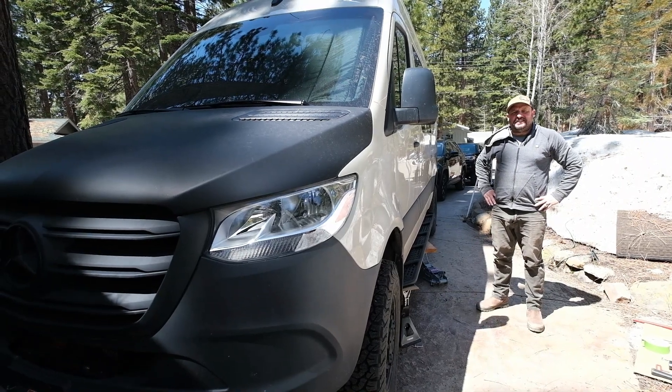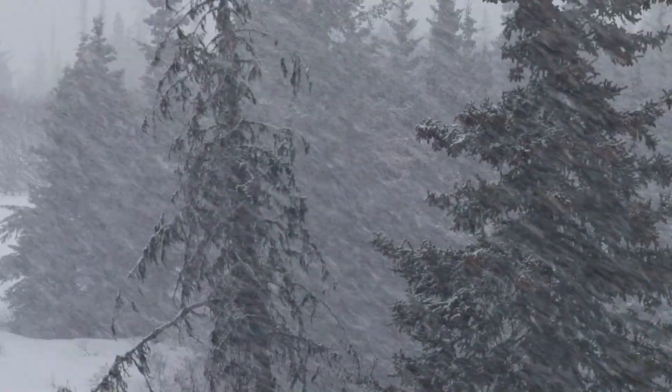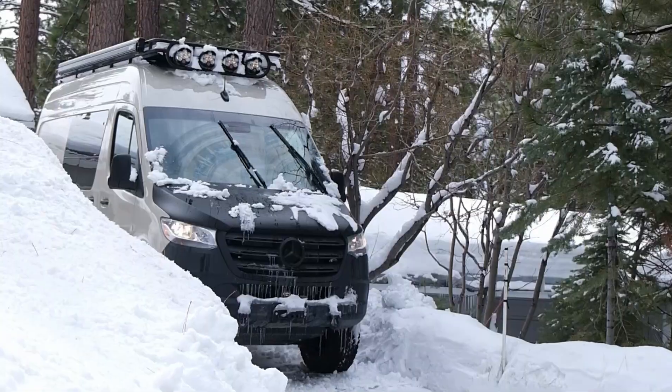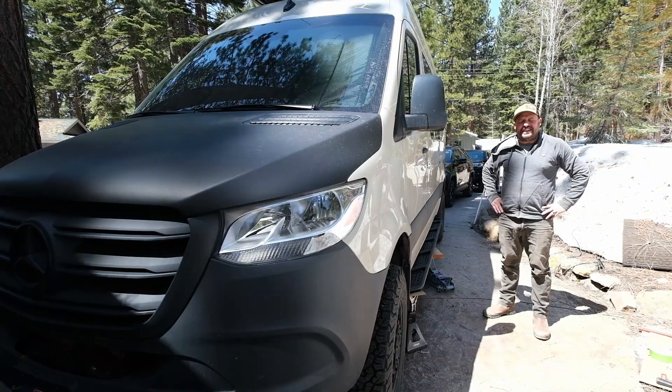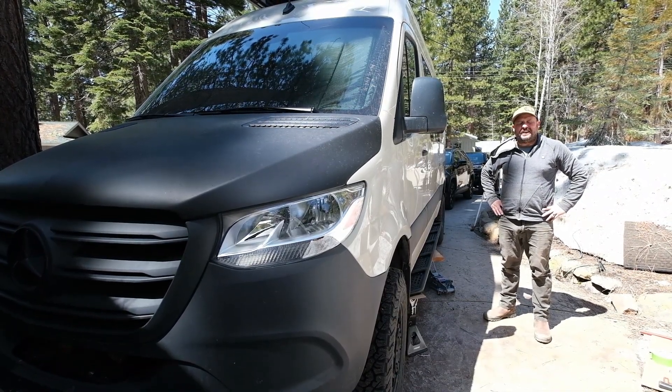Welcome back to the channel. It's been a while since we put out a video. This has been a pretty brutal winter — months and months of snow and darkness. But the sun's out and it's time to get some projects done on our new Sprinter van.